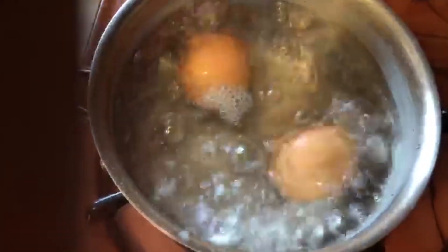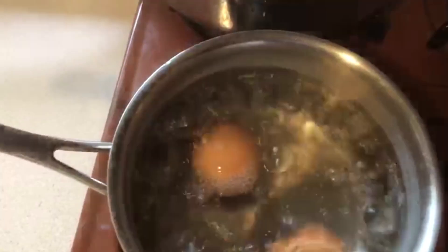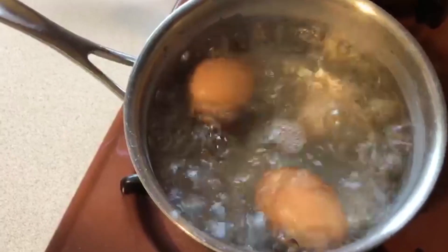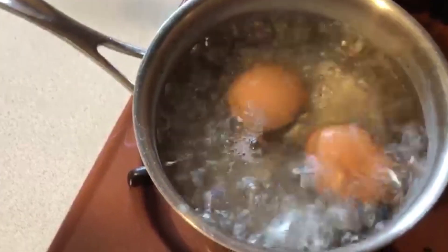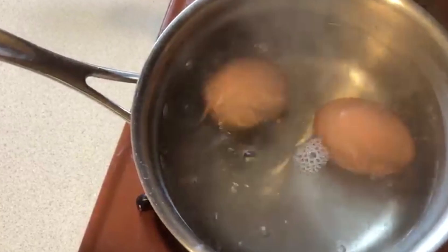So what I'm going to do right now is pour — you can see the cracking right there. I'm going to pour the hot water off and run it over cold water to get the shell off. Turn off the stove.